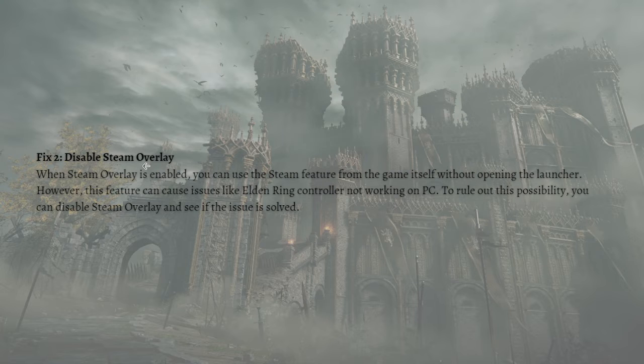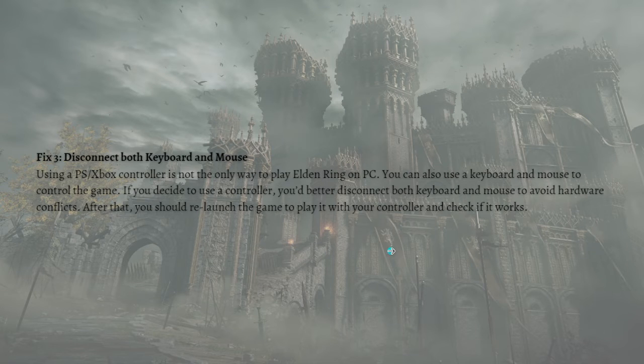Next, what you can do is to disconnect both the keyboard and mouse. Using a PS or Xbox controller is not the only way to play Elden Ring on PC — you can also use a keyboard and mouse. So if you decide to use a controller, you'd better disconnect both keyboard and mouse to avoid hardware conflicts. After that, relaunch the game to play it with your controller and check if it works.